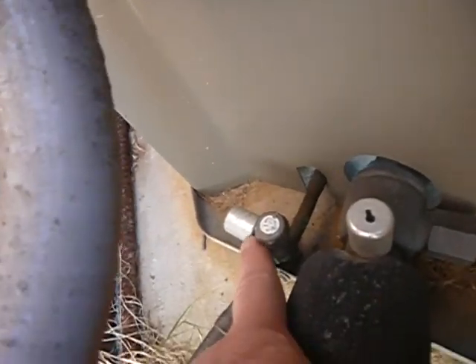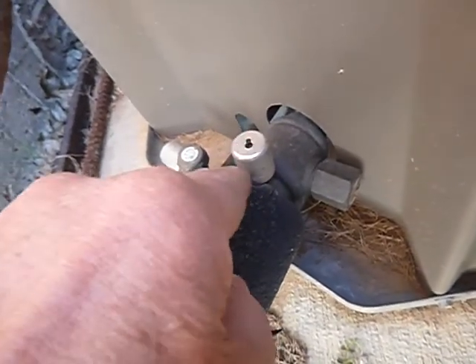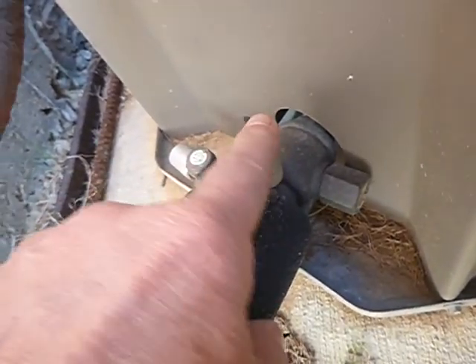We've got the anti-theft Schrader valve cap over here, and over here we do too — we've got the anti-theft Schrader valve ports. That's a good thing.